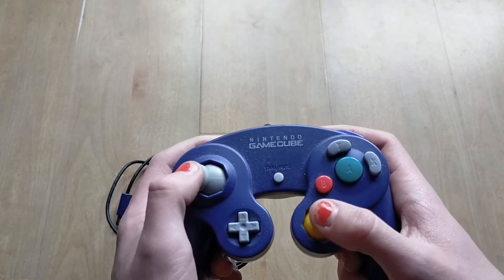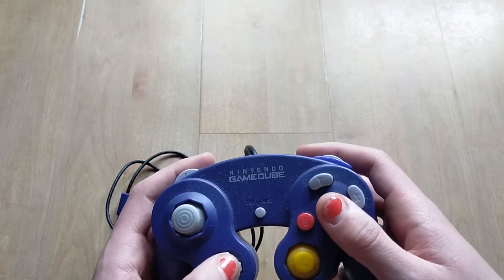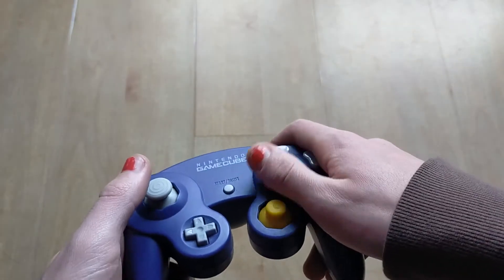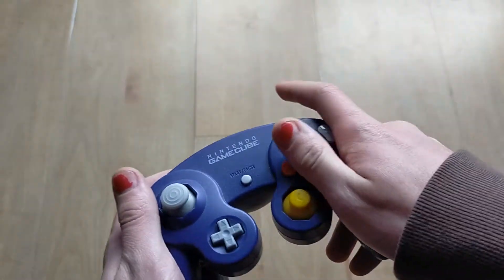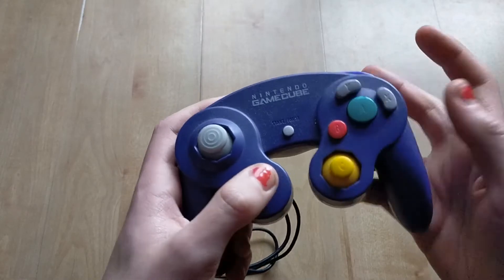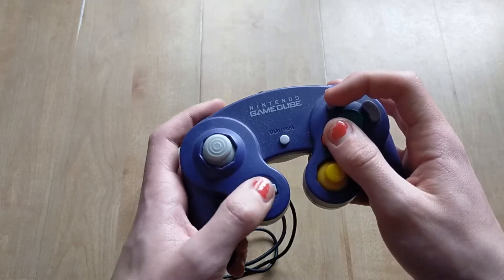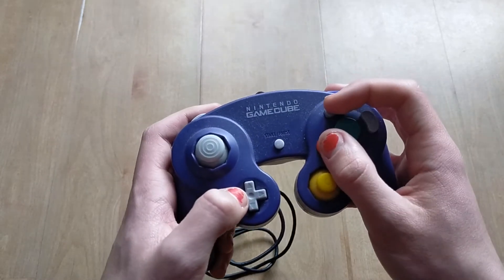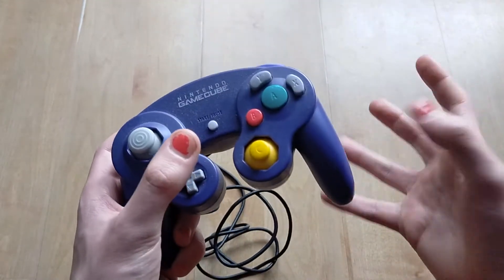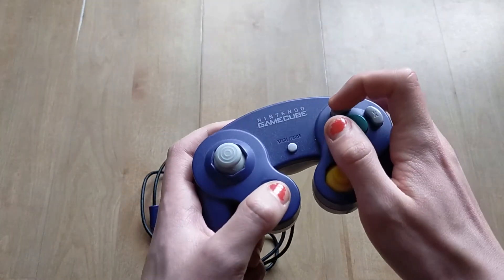For 3D games this controller might as well be golden, but 2D games are a different story — this controller is absolute hell for them. It's nearly impossible to play 2D games normally on the Virtual Console, for example. You can do it, but you have to use something called the claw technique, where you use your thumb and index finger simultaneously on the right side of the controller. I don't recommend this, but if you really have to. Besides that, the GameCube itself almost doesn't have any 2D games, so this is a smaller issue than I made it out to be.